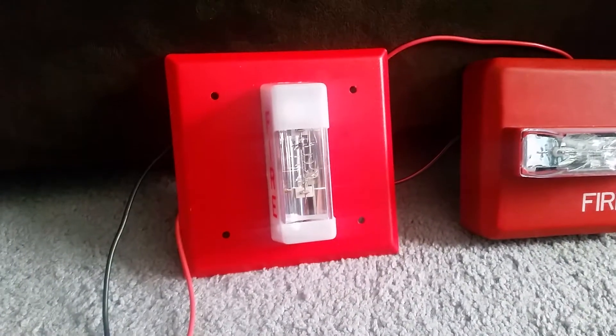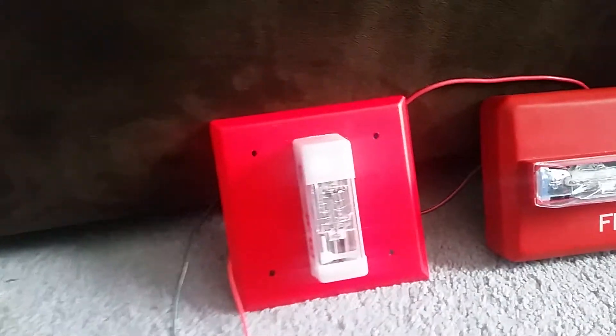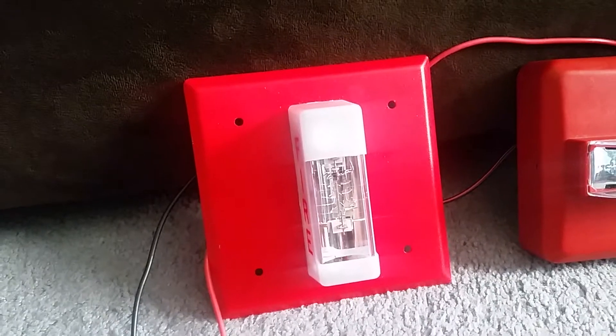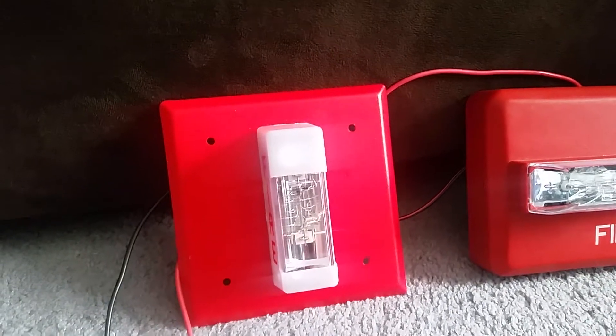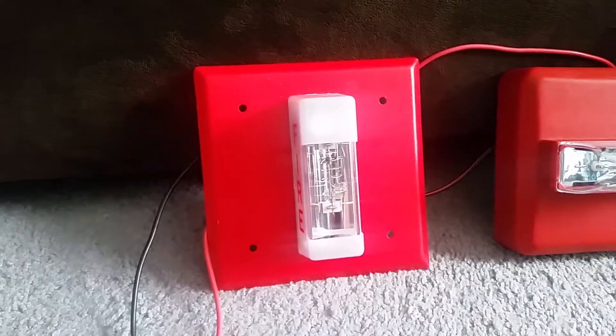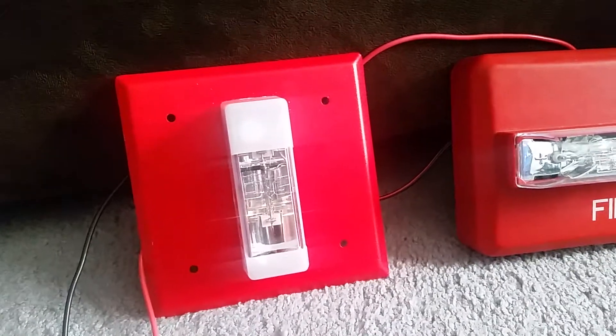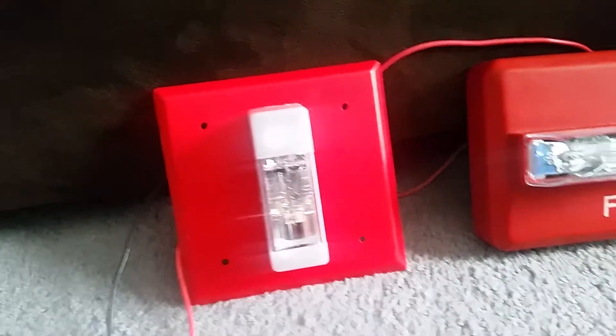The weird thing about these remote strobes is they are really bright. The candela is fixed at 117 candela, which I find pretty weird. These are basically used in classrooms, sometimes in hotel rooms, schools, and hotels — or other places. They can be used outdoors I believe, and this does look like an outdoor version. It kind of looks like a WST-24 remote strobe, but the WST would have a frosted strobe, not this clear thing with a reflector in the front.